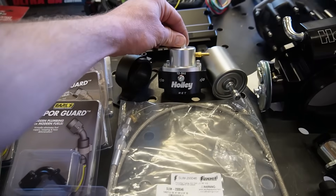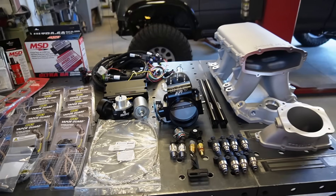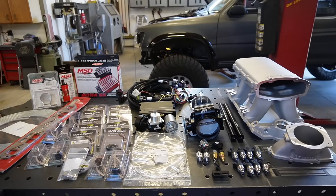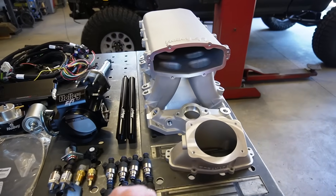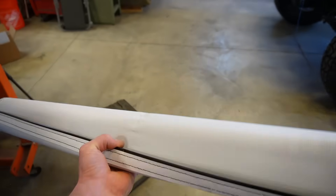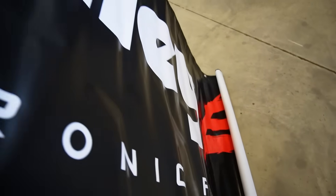We also got a throttle cable, Holley fuel regulator, and fuel filter — so this is about everything we need to convert this thing over. Let's get started. I am freaking pumped — I cannot wait to see this manifold on the truck. They also sent over a Holley EFI banner that we've got to get hung up in the shop.